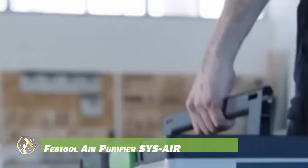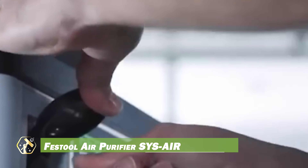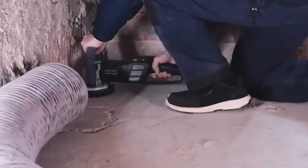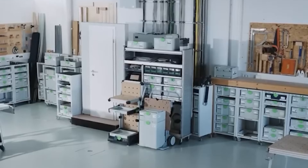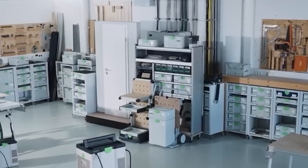The Festool SYS Air is a portable air purifier designed specifically for workshops and construction sites, effectively removing harmful dust particles and pollutants to enhance air quality and safeguard workers' health. Weighing under 10 kilograms, its compact design makes it easy to transport throughout the workplace. Equipped with a powerful two-stage filtration system, it captures both larger and finer dust particles that may lead to respiratory issues.